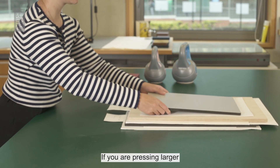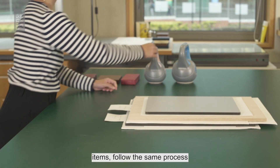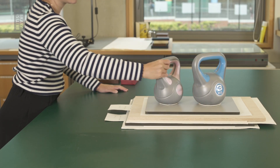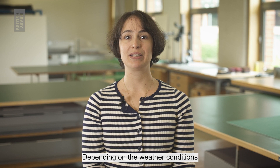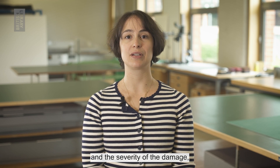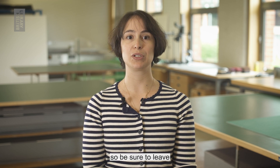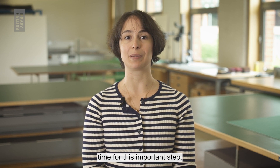If you are pressing larger items, follow the same process with heavier weights and larger boards and sheets of blotters. Depending on the weather conditions and the severity of the damage, flattening can take a few days to several weeks, so be sure to leave time for this important step.